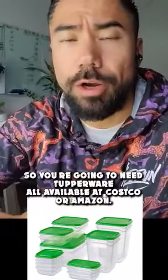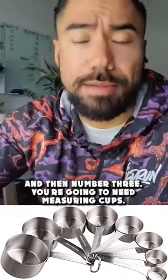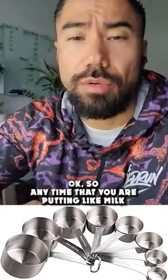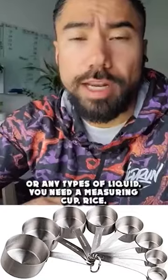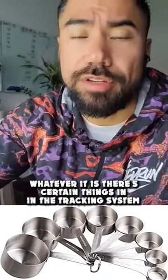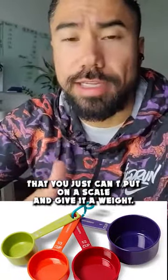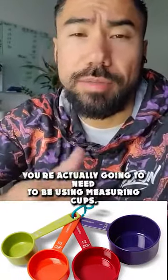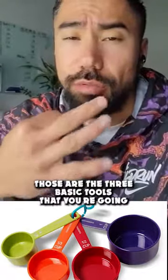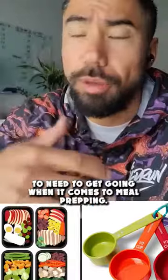Tupperware is all available at Costco or Amazon — it's super simple, very cheap. And then number three, you're going to need measuring cups. Anytime you are putting milk or any types of liquid, or even rice, you need a measuring cup. There are certain things in the tracking system that you just can't put on a scale — you're actually going to need measuring cups. Those are the three basic tools you'll need to get going with meal prepping.